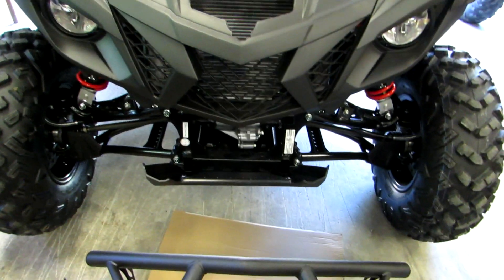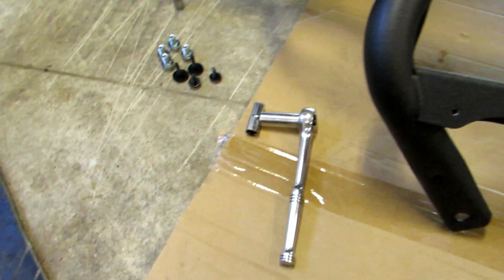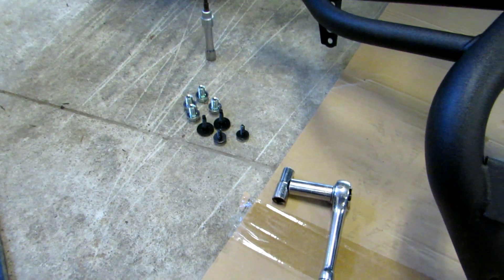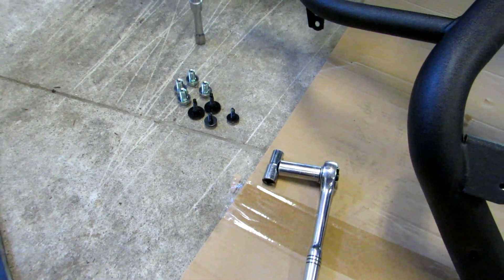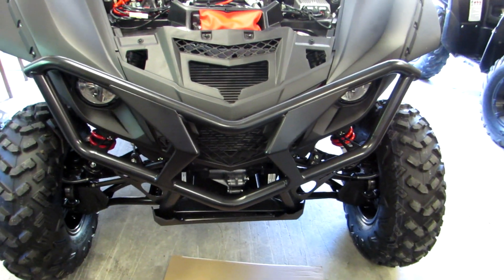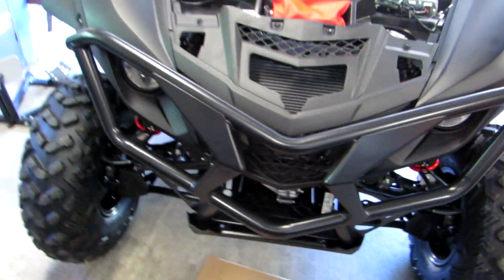That was really quick to do. Got the stock front brush guard off - it was just a 10 mil and a 14 mil, plus that T27 Torx - those are the only tools you need. You're going to retain all of the stock hardware because you'll need that to put on the new brush guard. Got the brush guard on. A tip to hold everything in place and get everything lined up: just by hand, put the two inside bolts in, screw those in by hand so everything will sit there and you can get everything lined up before you snug everything up.